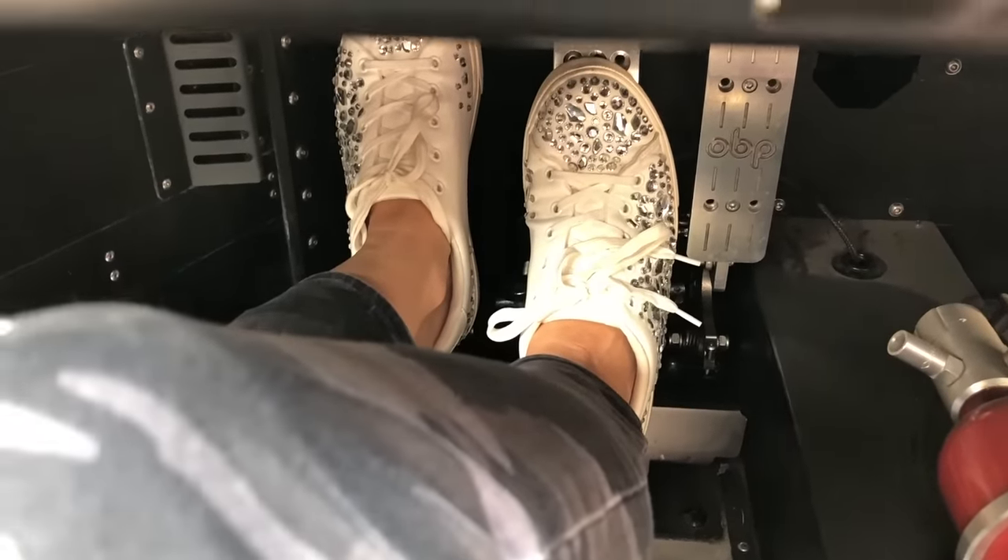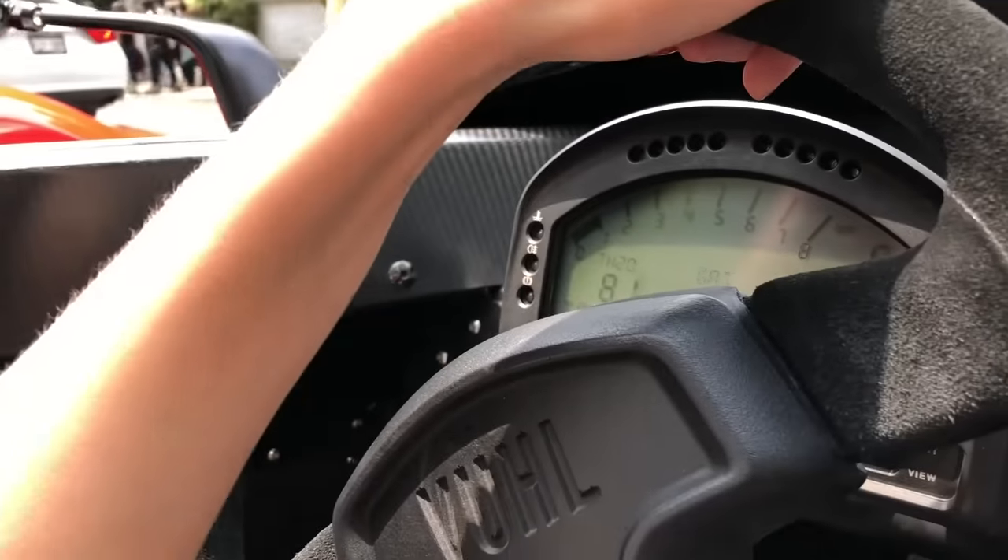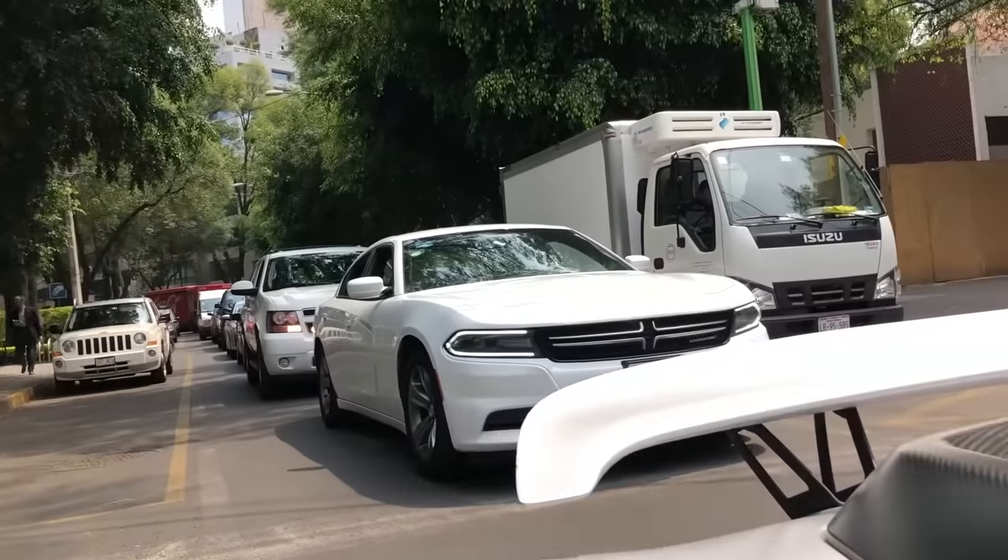It's attracting a lot of attention, that's for sure. We've actually got bodyguards behind us. When you're driving something this special in Mexico City, you've just got to be careful that you don't attract the wrong sort of attention, so we've got bodyguards behind us just making sure we're going to be okay.